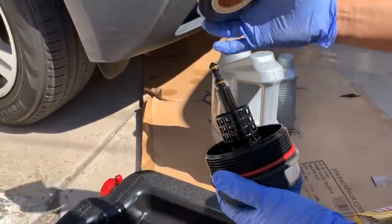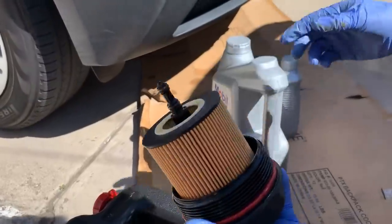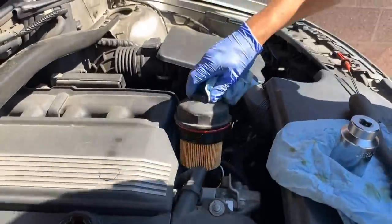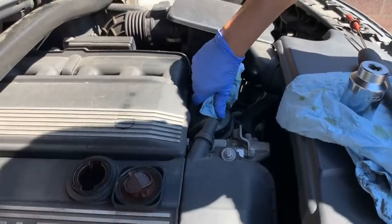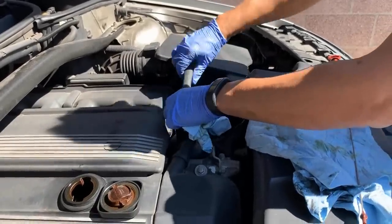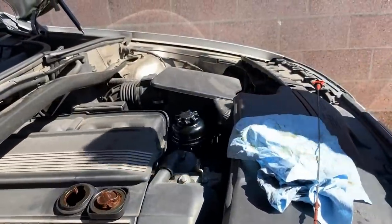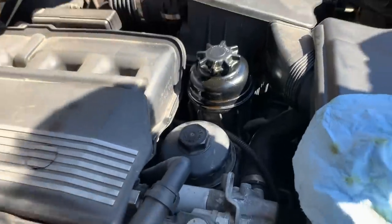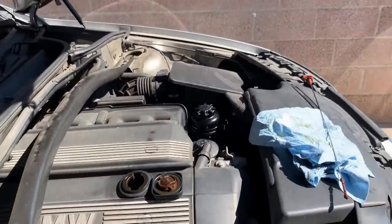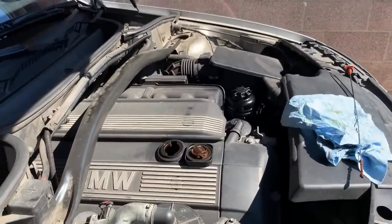Let's put the new one right in — it goes in like that, very easy, just insert it all the way to the bottom. Then reinstall it back into the car. It's nice and tight — not too tight, but just enough to make sure it doesn't pop up. Then add in the fresh oil and we should be done.